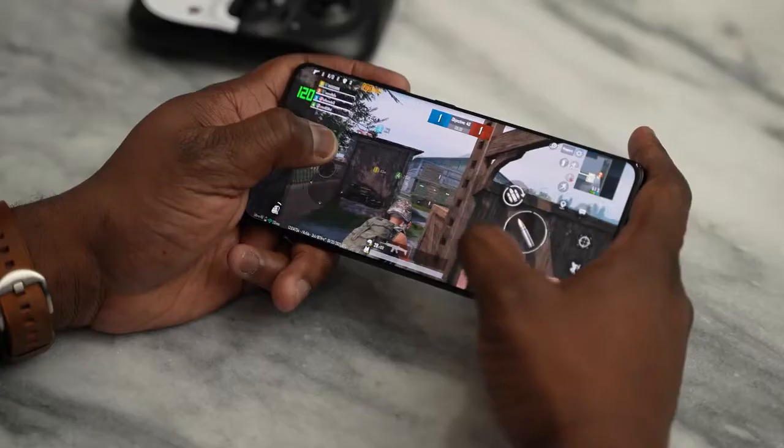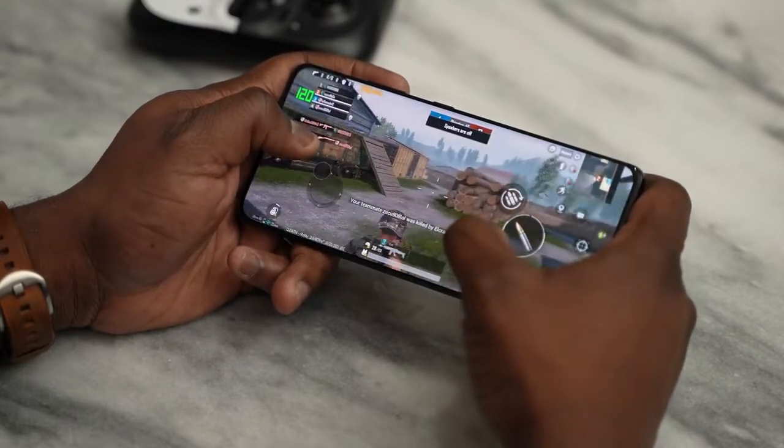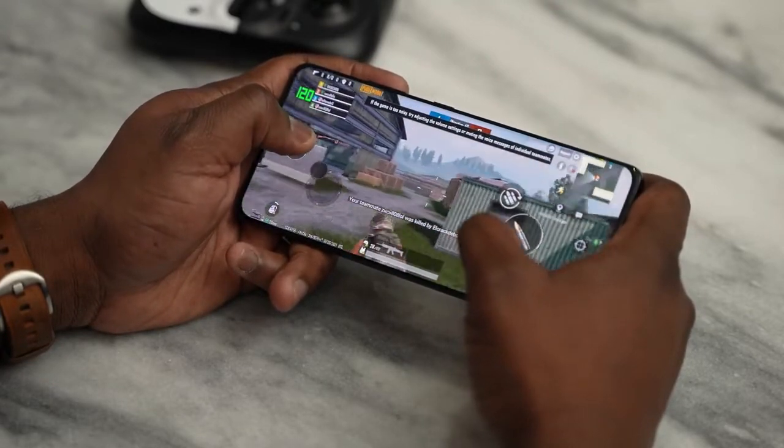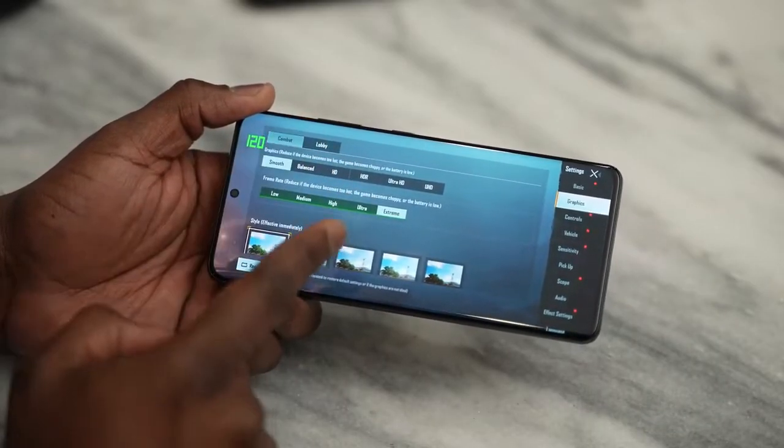For PUBG Mobile at Ultra HD, performance-wise we got 40 frames per second at 100% stability. This matches every high-end device we've tested, from the Xiaomi Mi 11 to the iPhone 12 Pro Max. CPU usage was 10.81% and memory usage ranged from about 800 to 930 megabytes. That kind of performance is pretty good. But how about Smooth Extreme on PUBG Mobile? Let's check that out.